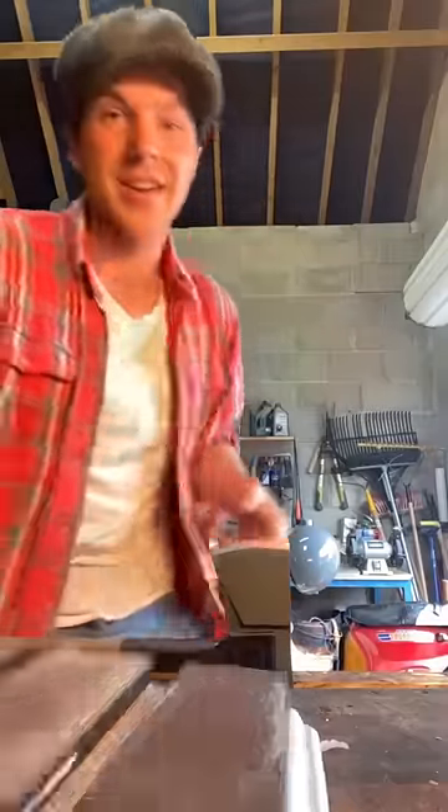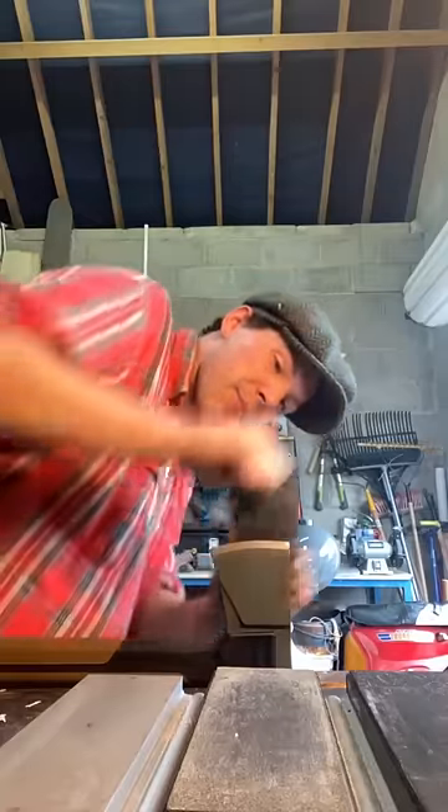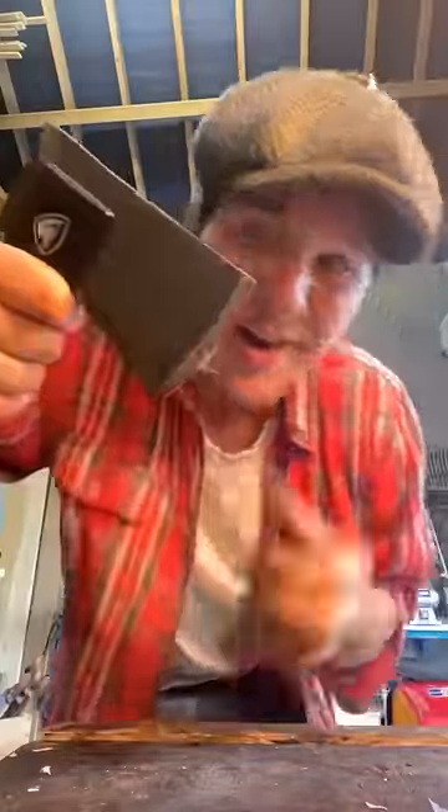I'm going to bring it back into the vise here and grab the stropping pads off our sharpening setup and just use them to kind of polish that edge. It'll shave hairs clean off your arm.